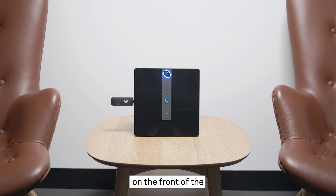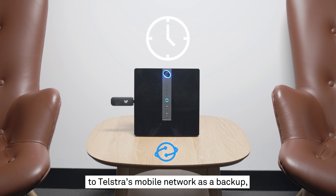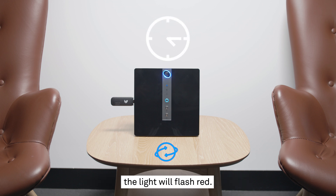The Telstra Business Smart Modem is now going to start up. The internet LED light on the front will flash orange while connecting and show solid blue once connected to the network. If the modem is connected to Telstra's mobile network as a backup, the light will flash red.